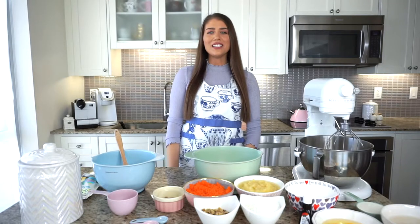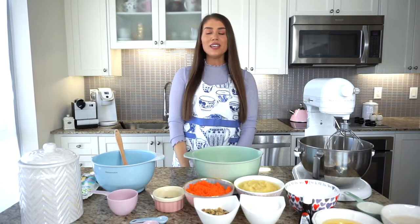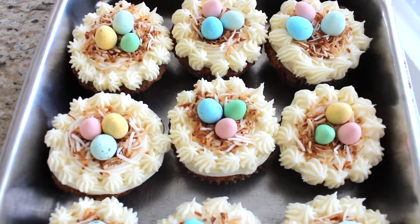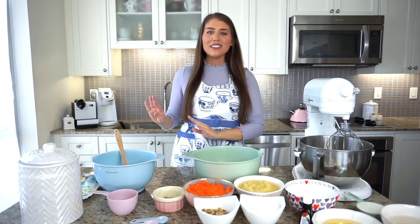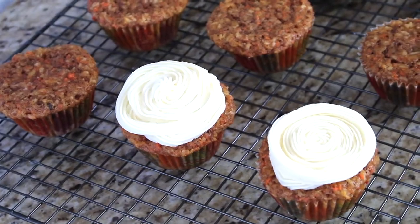Hi guys and welcome back to my channel. If you're new here, I'm Lisa, also known as La Dolce Lisa, and today I have an exciting recipe because I'm sneaking in one more Easter recipe right before the holidays. If you're not celebrating Easter or watching this at another time of year, you can make this recipe minus the little Easter details. I'm going to be making a classic: carrot cake cupcakes with cream cheese frosting.